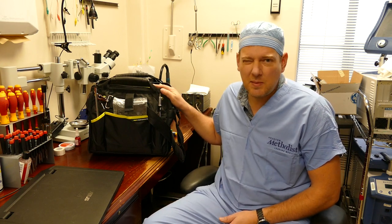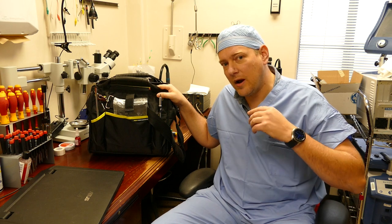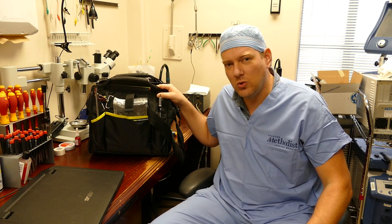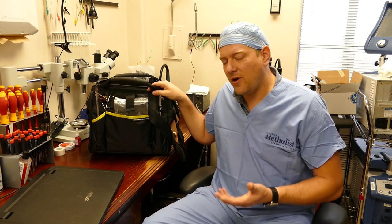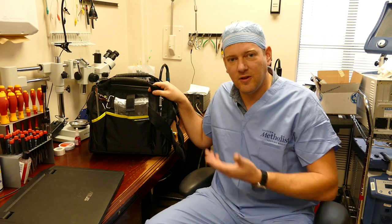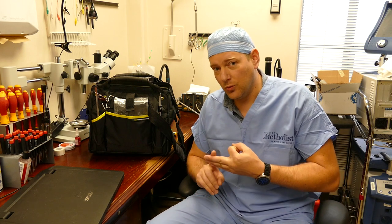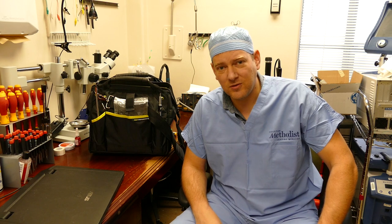Hi everyone, welcome back to A Better Biomed. Today I'm going to go over the top 10 tools I use when I'm out in the field. This is my tool bag, and one of the things we always have to consider when doing work orders is the weight of our tool bag. It gets pretty heavy quickly because it's got a lot of space, but that space doesn't all have to be filled. A 60-pound tool bag would be an absolute bear to lug around between departments in a large facility. So we have to make sure our tools are effective, multi-purpose, and really good quality to hold up in a commercial setting. Anything to get the job done as quickly and as professionally as possible.